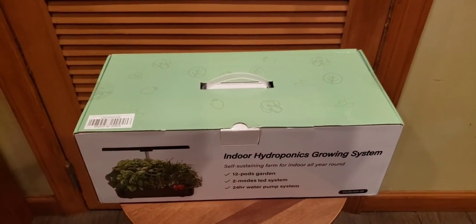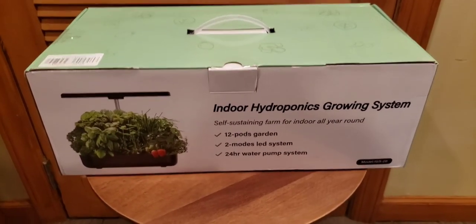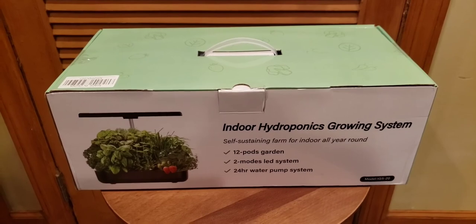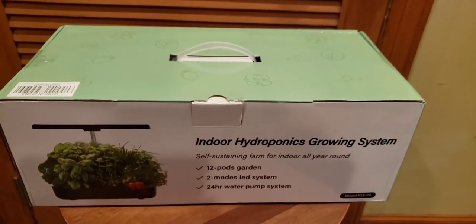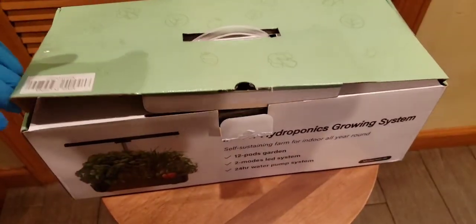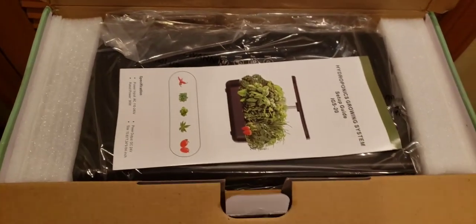If you just started out with hydroponics, there are a lot of different models out there. This one has 12 pods, which is really nice — some only come with four pods, meaning four growing spots. This one has 12 growing spots. It has a two-mode LED system and a 24-hour water pump system. A water pump is very, very important with hydroponics. If you don't have a pump with the water moving or flowing throughout the system, it'll grow mold and algae. Weighing only 4.1 pounds, this is actually great for a countertop.